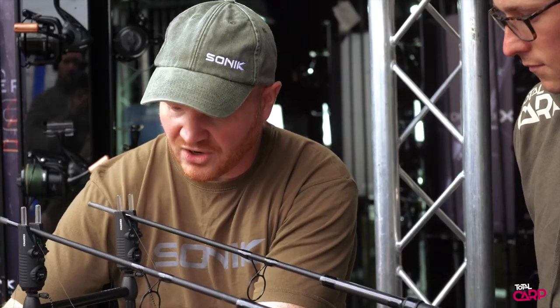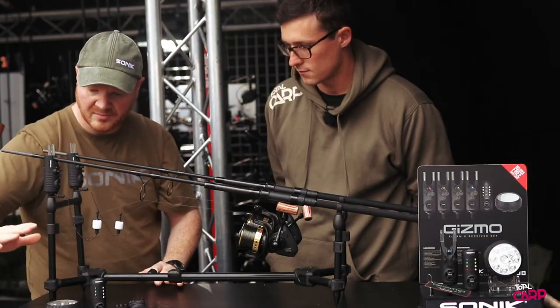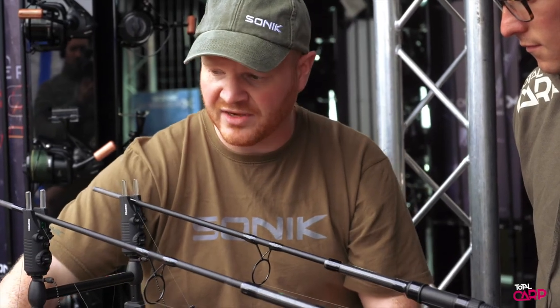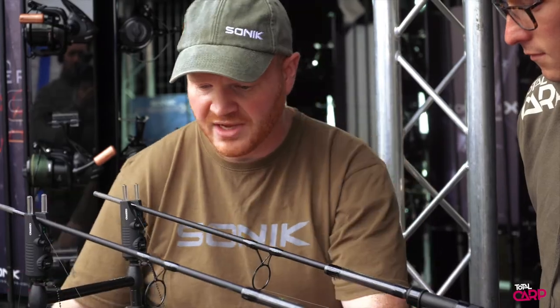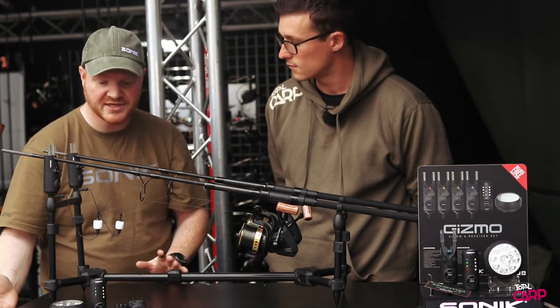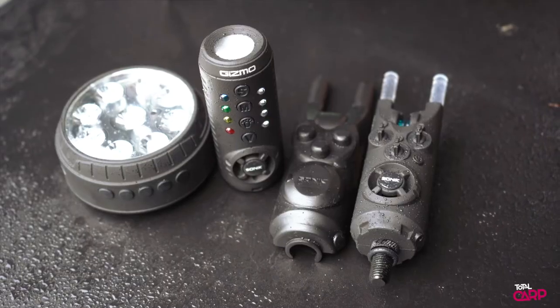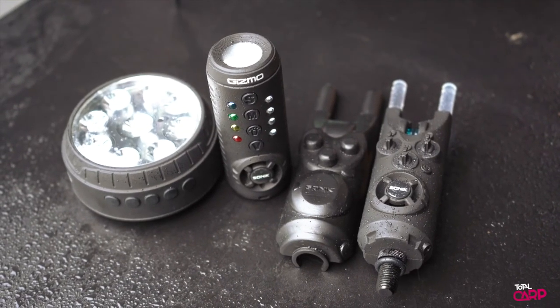The great thing is that all three components use the same AAA batteries, and we've also got an extended battery life on all three components. When they come in a nice presentation set, they'll also come with a clip-on hard case cover to just cover the dials of the alarms.